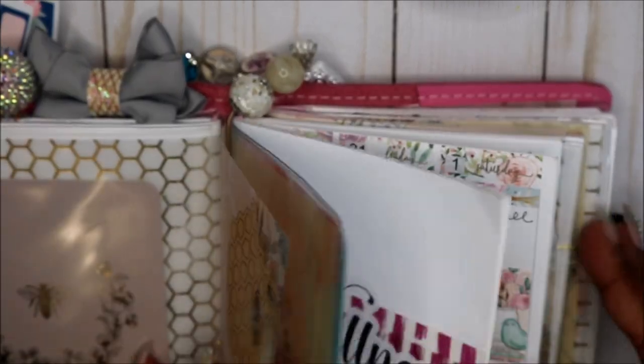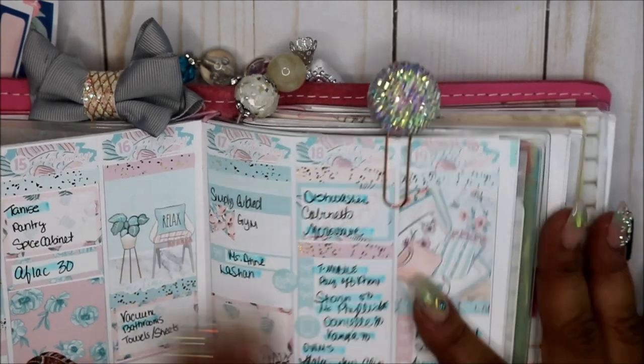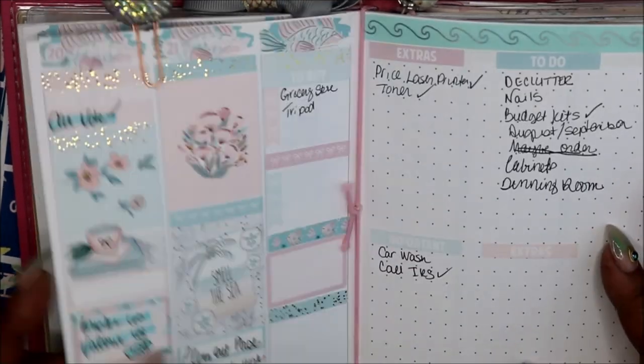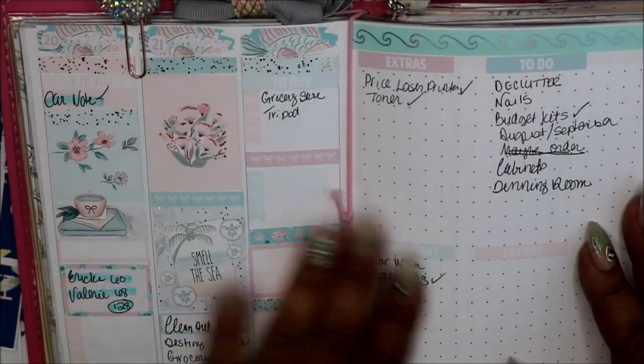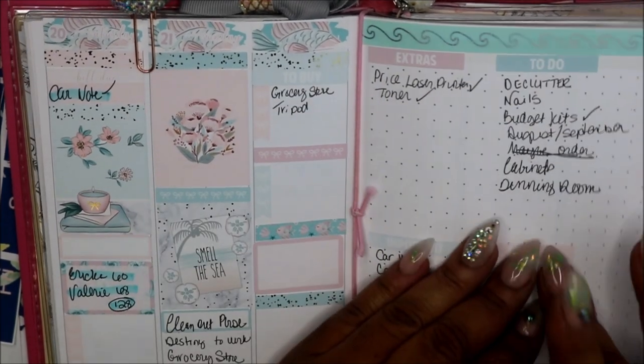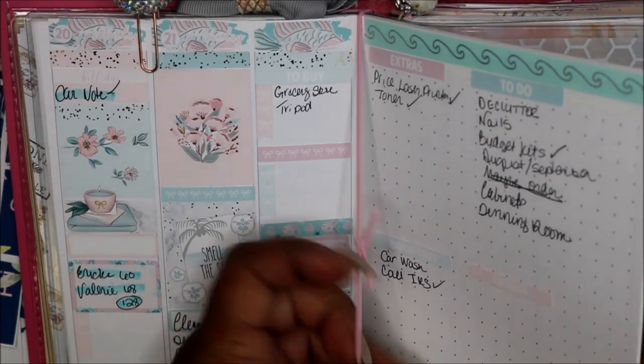Let me show you last week — this is my wellness spread and I have created like two or three spreads that I have not used. This is last week in my B6 — pretty busy, got some things done, not as much as I would have liked. And I got this kit from — oh my gosh — Sticker Boom.